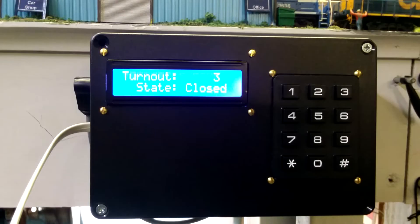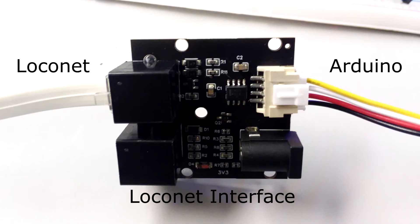Today I will show you how to build a LocoNet accessory controller using an Arduino Nano, keypad, and a LCD display. I also used a LocoNet interface board from Hans Tanner to connect the controller to the LocoNet.